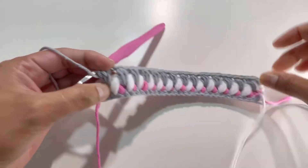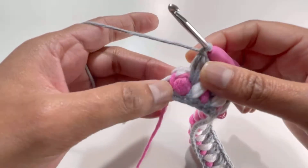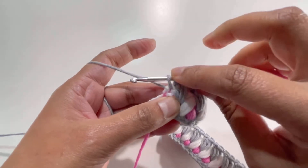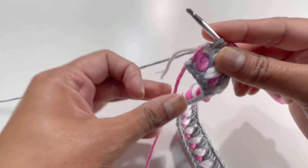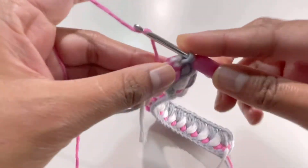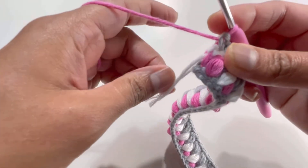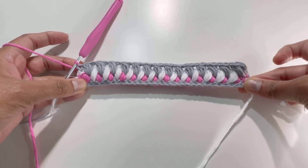Here at the end of row four I've got my last puff stitch. Chain one, then go to the last single crochet, insert your hook, and grab yarn. We're going to change to color number two, so grab that color and pull it through both loops. When attaching the yarn, make sure it's not too stretched so your work stays even. That's the end of row number four.